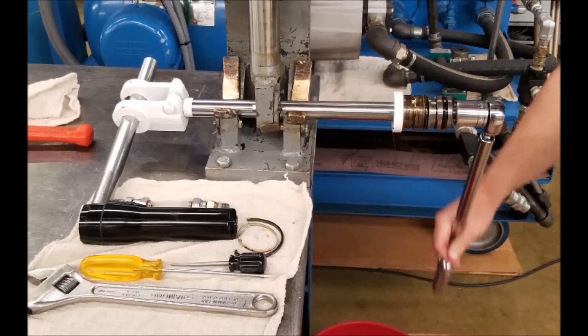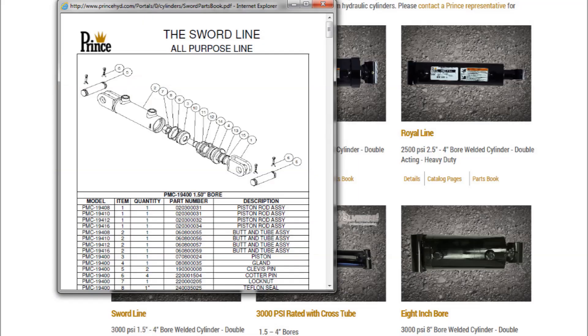Check all parts for nicks, scratches, cuts, and abnormal wear. Before reassembly, check that the new seals have been installed in accordance with the cylinder assembly drawing.